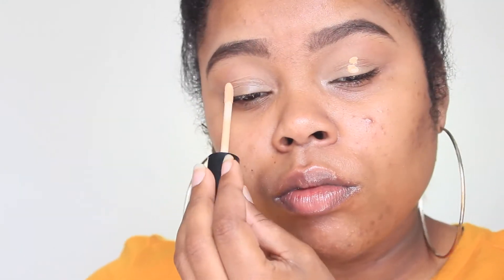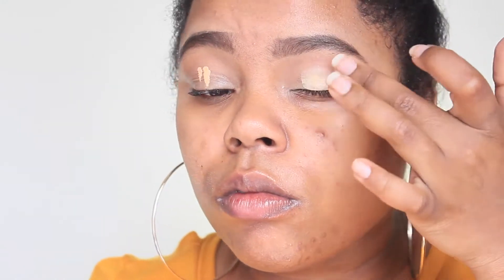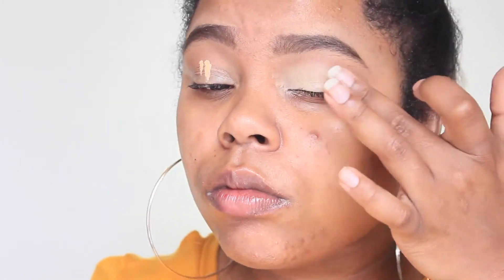I already have my brows done — I just uploaded a brow tutorial so I'll link that below if you want to check it out. I also concealed my eyelids, so we're going to move on. I went ahead and sprayed my Smashbox Photo Finish Primer Water to prime my face, and then for eyeshadow primer I'm going in with the 'I Love Stage' eyeshadow from Essence Cosmetics, blending it in with my fingers.